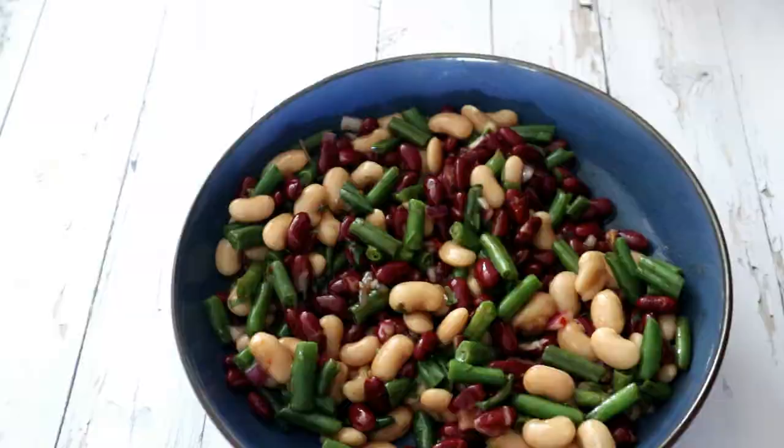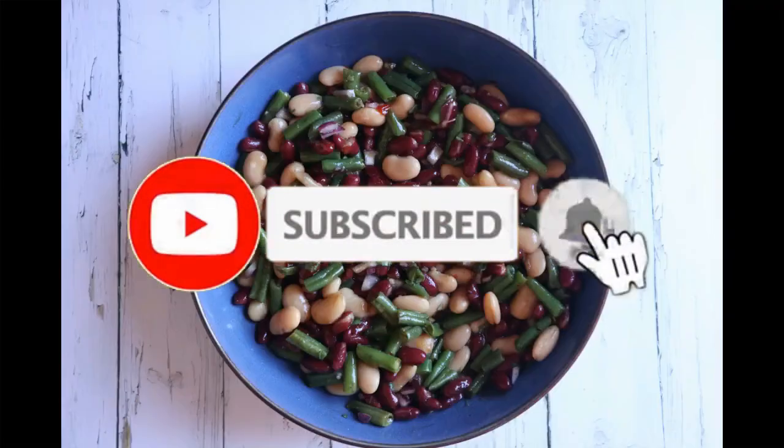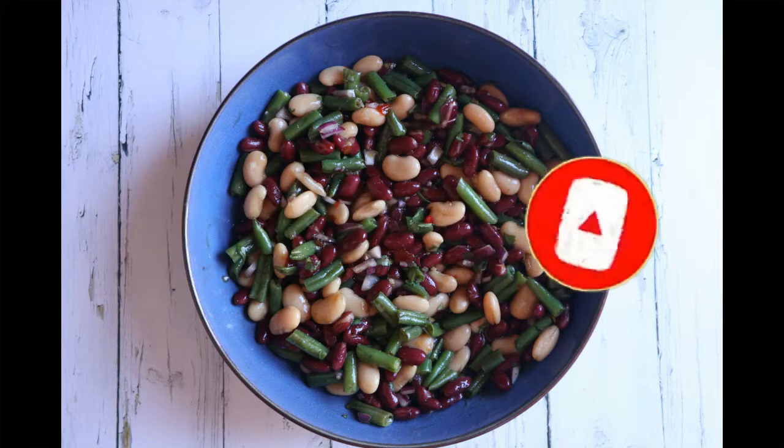Thank you guys so much for watching. Don't forget to give it a thumbs up, and if you're new please subscribe and hit the bell so you don't miss a single recipe. Comment in the comment section and I'll see you guys next time — bye!